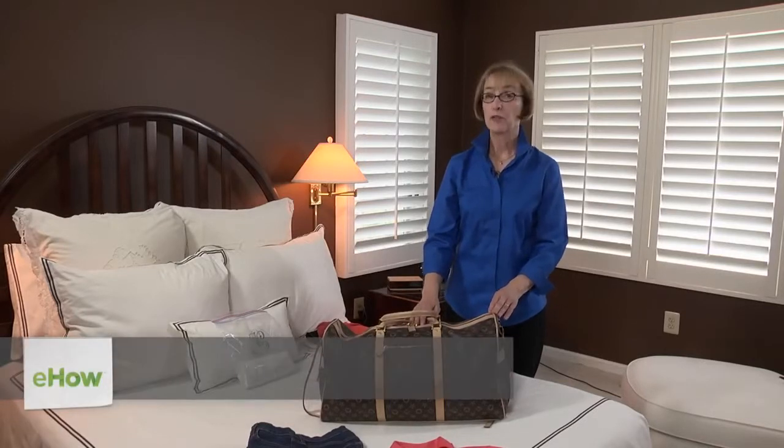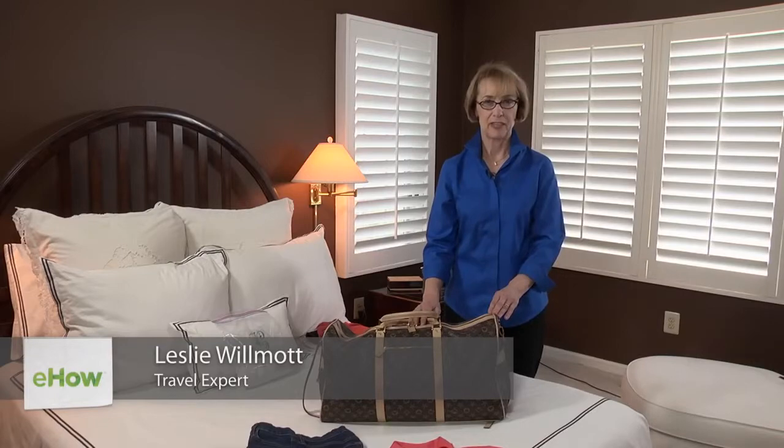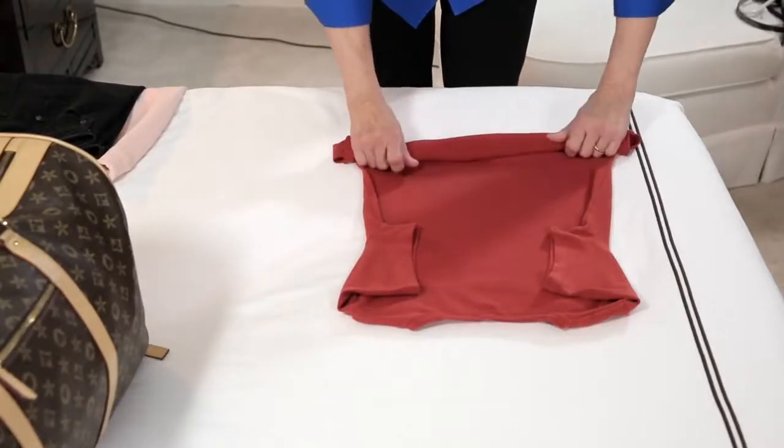Hi, I'm Leslie Wilmot, wardrobe and packing expert for Smart Packing and founder of Smart Women On The Go. In this video, I'm going to show you how to roll clothing for packing.